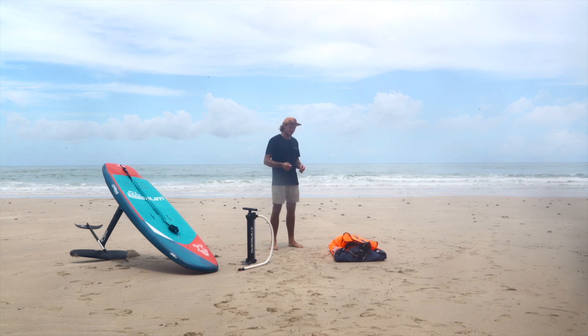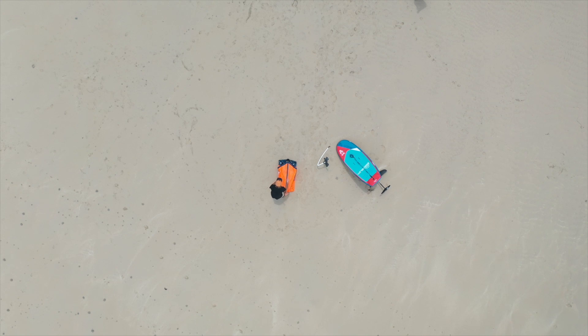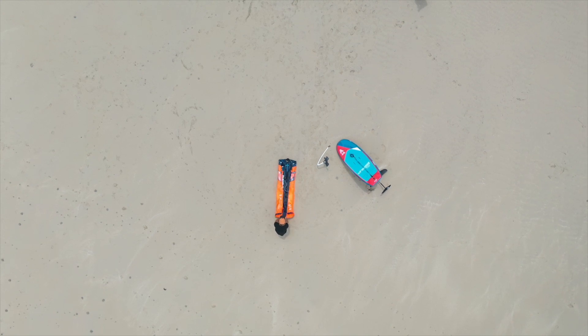To get started we're going to unpack the Air V2. Before we inflate it, it's really important we unroll the wing. This is so the bladder inside doesn't crease.